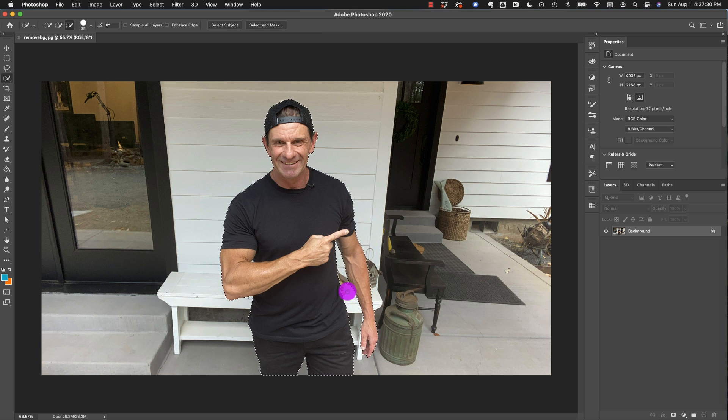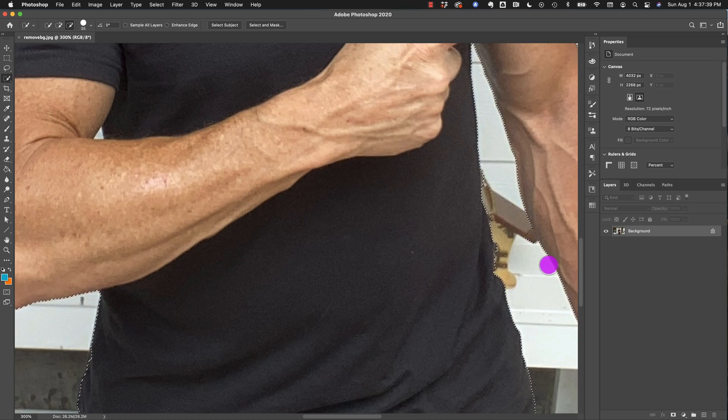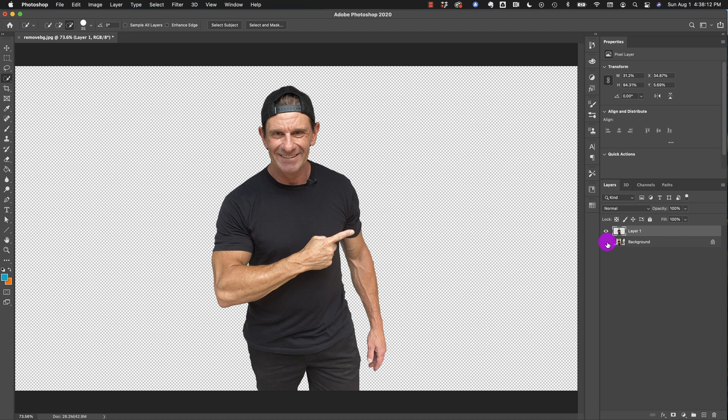It grabbed a little bit of that birdhouse right behind me, so I can take the quick selection tool with the minus and just remove that. I did a little too much — go like that, and boom, it's all perfect. I zoom back to full screen, click Edit, Copy — it copies this selection. I create a new layer by clicking in the bottom right, hit Paste, hide the other layer, and boom — there I am, cut out.